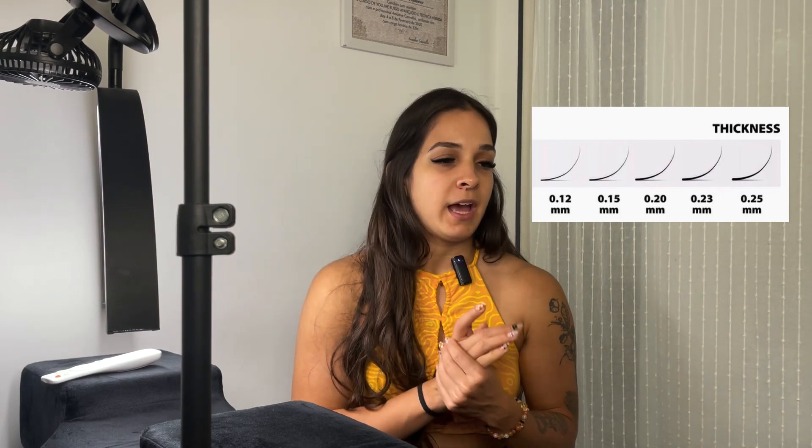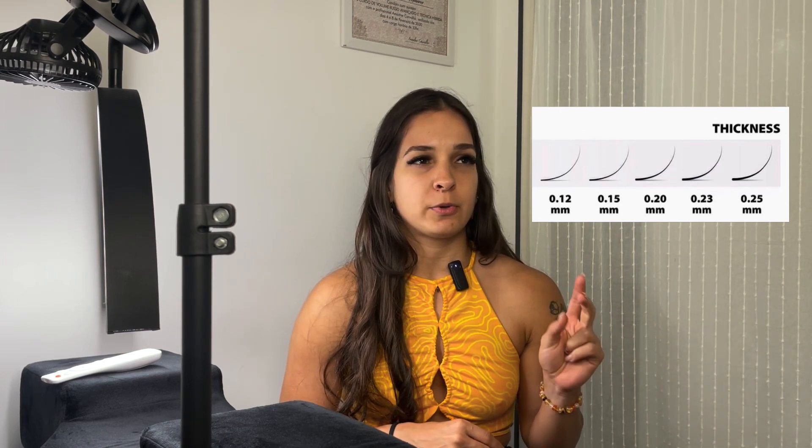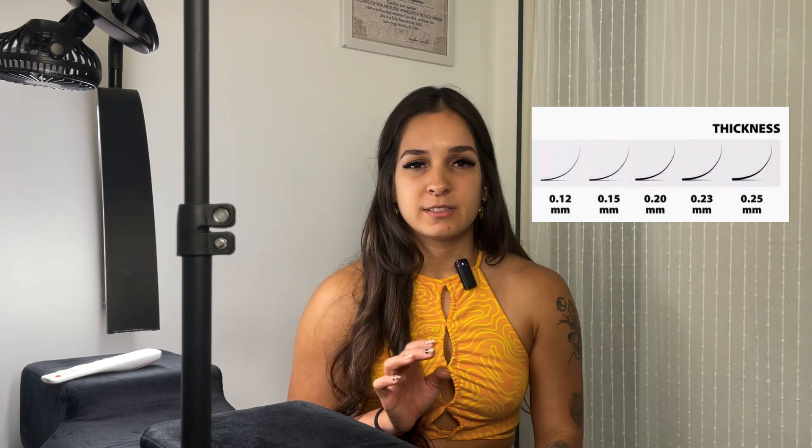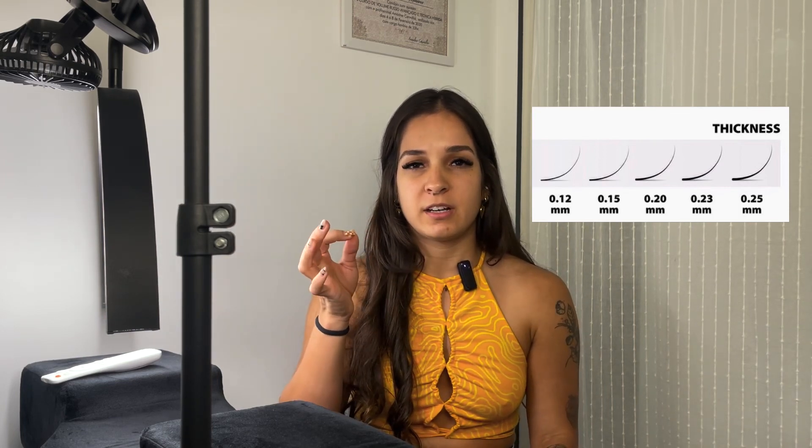I'm going to start with classic lashes. Classic lashes are thicker because we put one extension per lash. They were the first ones invented and originally came in a very thick 0.20 or 0.25. Nowadays we know that's way too thick — it's quite heavy and hard on your eyes, and as they start growing they poke your eyes a lot. I've always learned with 0.15s, but nowadays I use either 0.15 or 0.20.